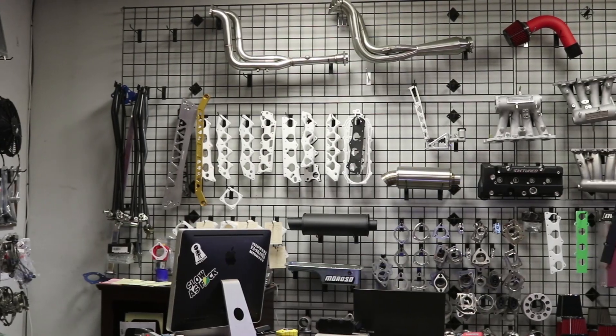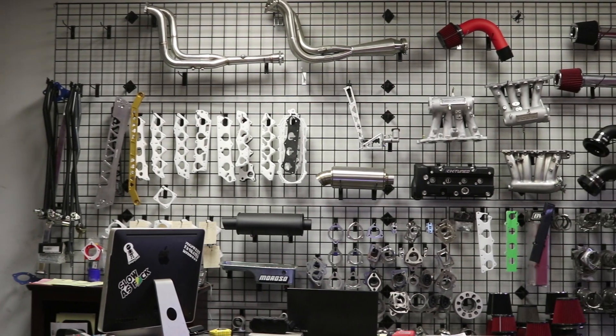Today I've partnered with 1-6 Motorsports in Elk Grove Village, Illinois to show you guys how to make more power on your non-RBC K-series motors. 1-6 Motorsports is a Honda performance shop in Elk Grove Village. If you guys are Chicago local, come check them out — I'll have their information in the description. If you're not Chicago local, feel free to check out their website at valixracing.com. They have a huge selection of Honda parts and offer a lot of Honda services.